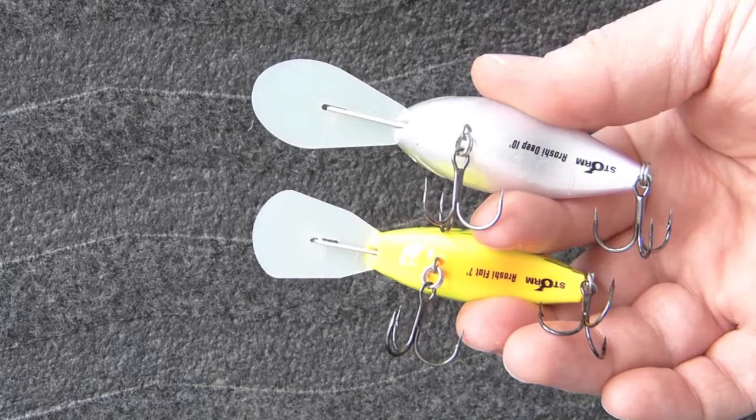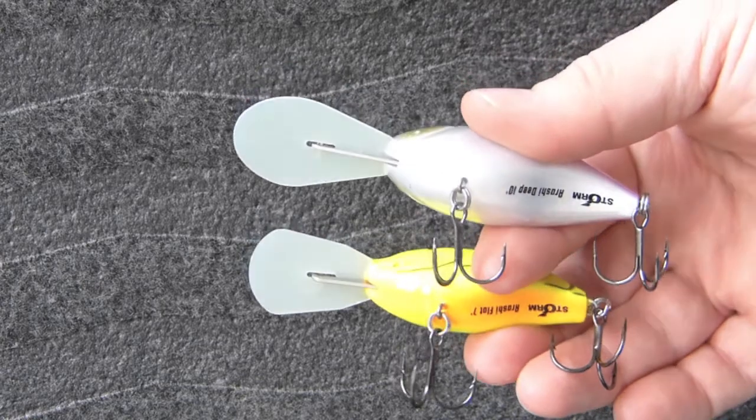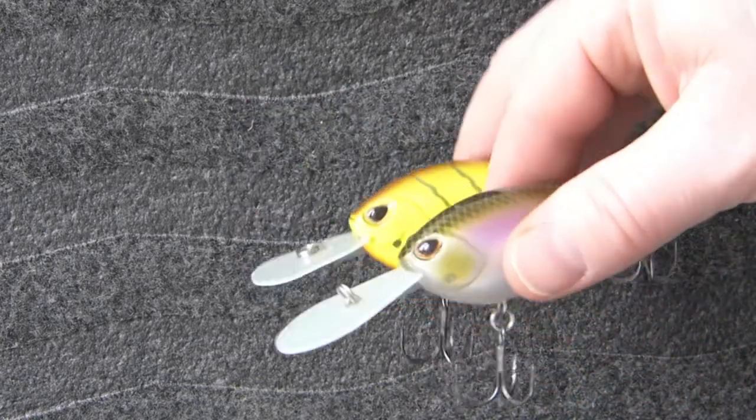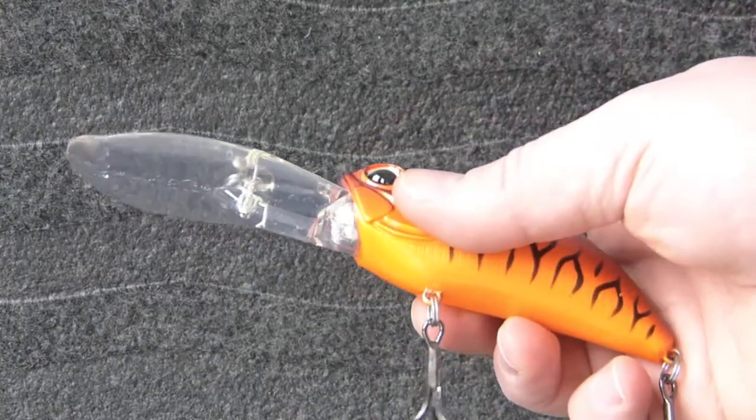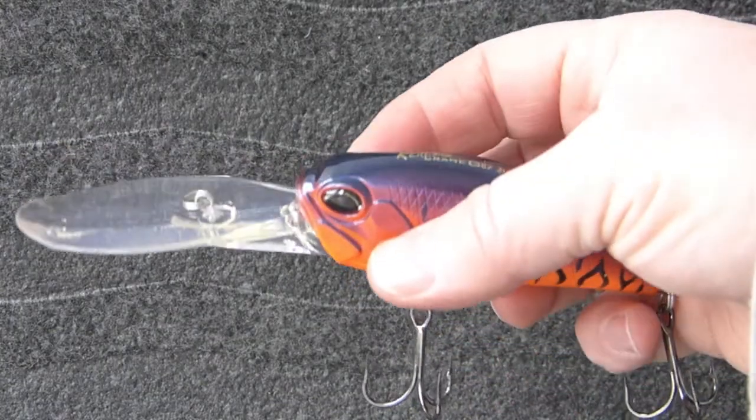Crankbaits are fantastic for covering water and catching bass. Focus on the diving lip to determine what bait is best for your fishing areas. Baits usually range from five to nine feet, ten to fifteen, and then there's the ultra deep divers.